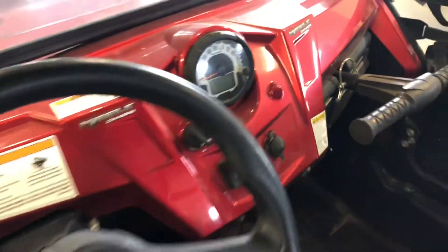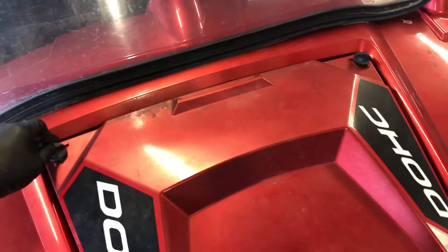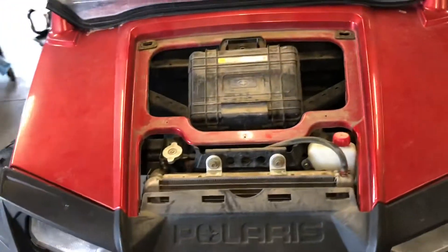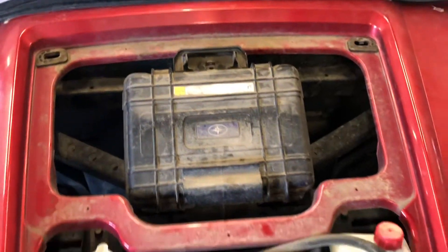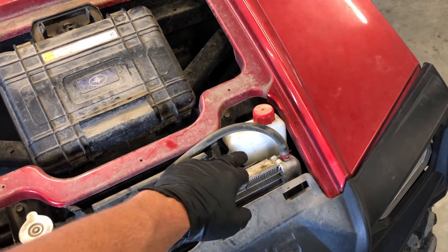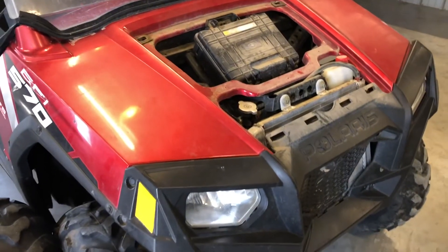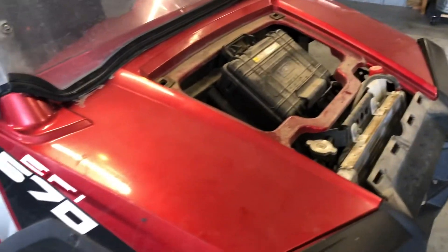Coming around to the front of the machine, there's a hood with two turn pins on either side. It's kind of a two-handed job to loosen and pull off. Underneath there's a tool box that can be removed. Your coolant fill is here for the radiator, and you've got your overflow reservoir here. That's everything under the front hood — all the electronics are found in another location on this model.